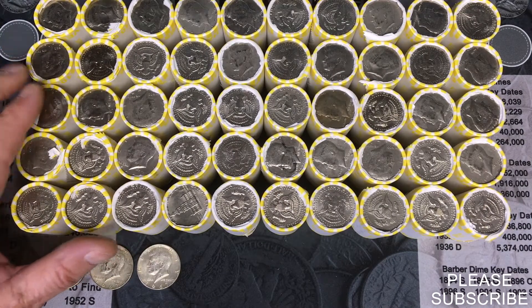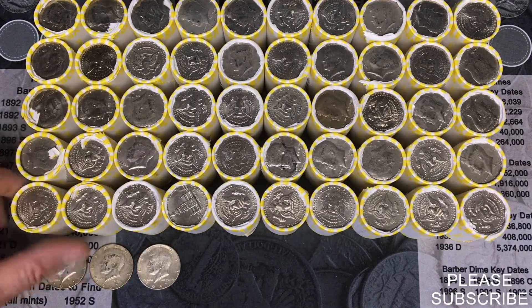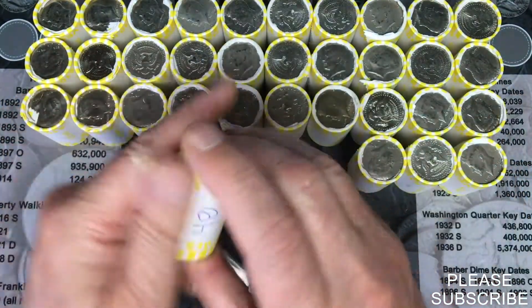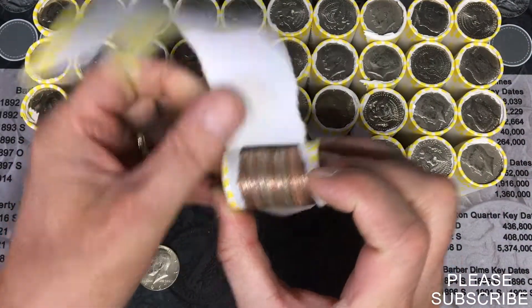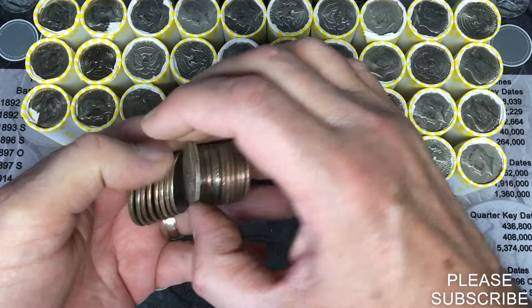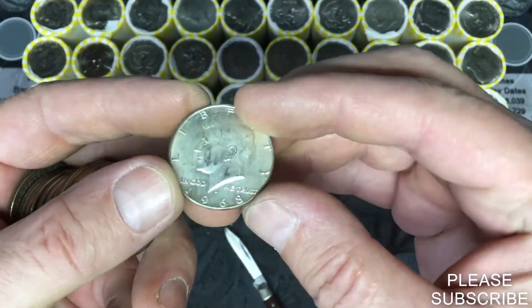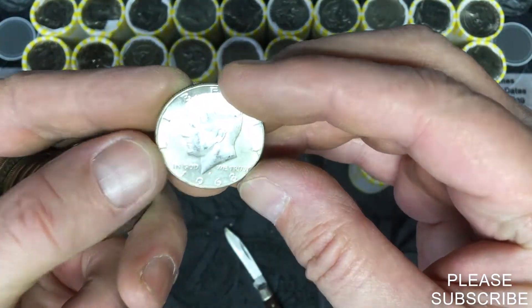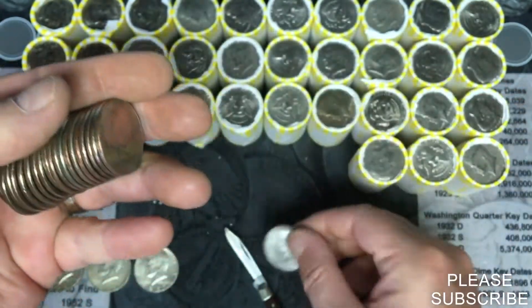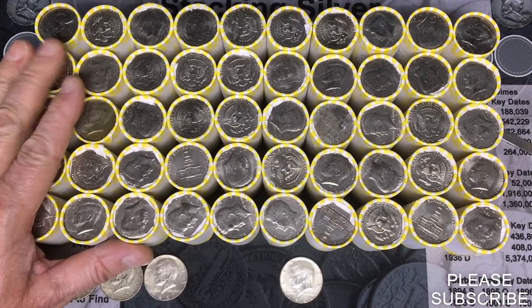You guessed it, number two. I already weighed them up — no heavy and there were no enders. So we're gonna see what's inside. Oh my god, we might get a silver finally. Nice — 1967, and a 1968 Denver.